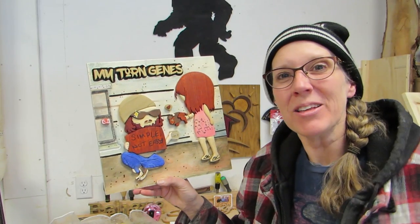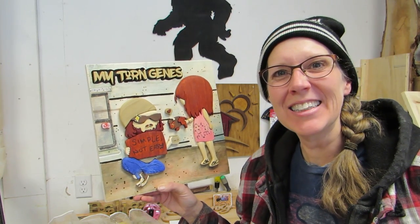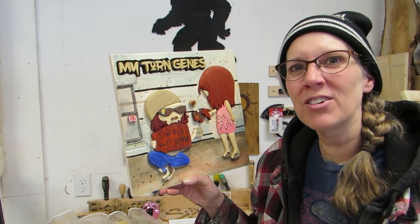My Torn Jeans — Simple Not Easy album is all done, and it was a lot of fun doing it! Make sure that you check out all of the other makers that have joined in Makers Rock, making an album cover of their choice out of the material of their choice. We'll see you next time!